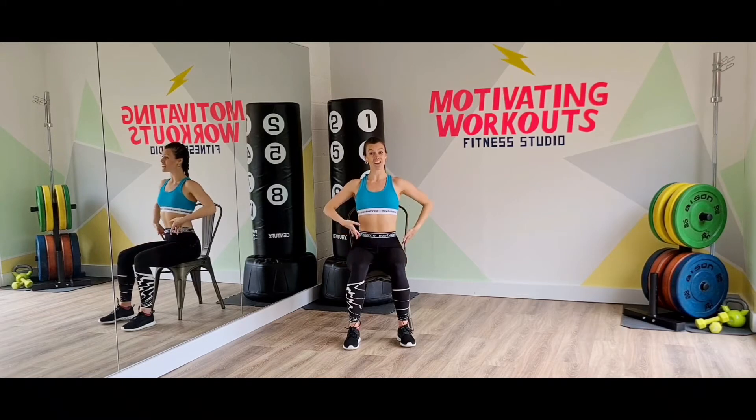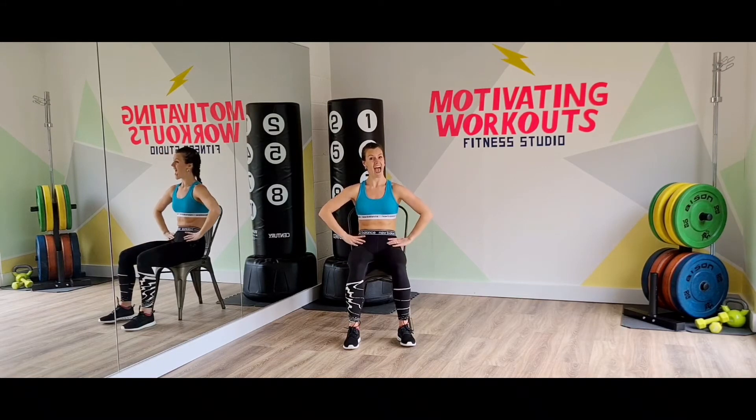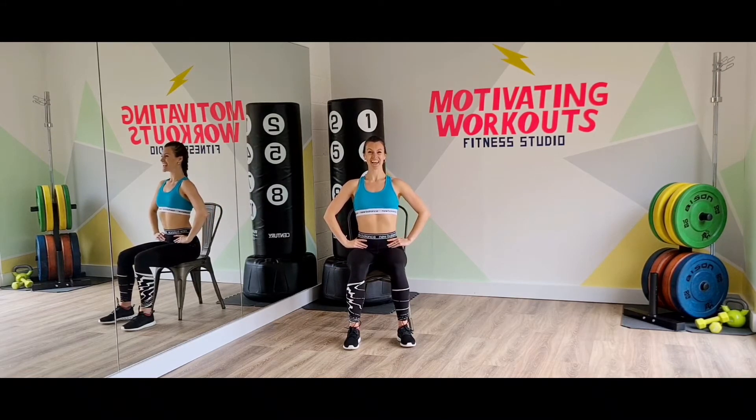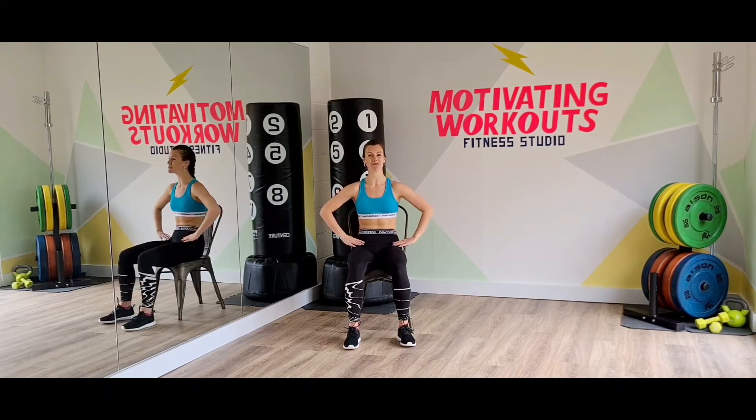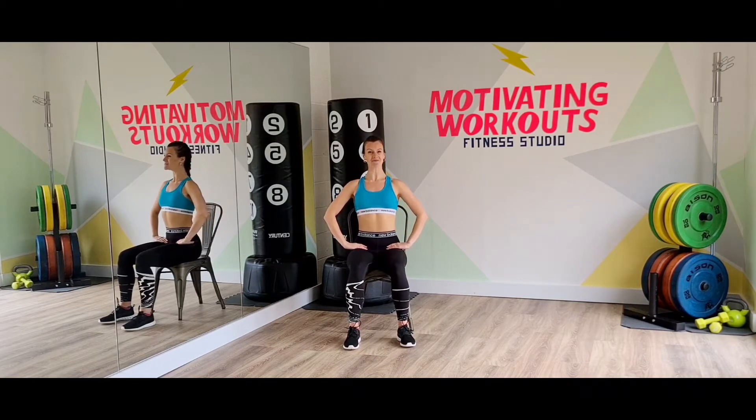We're going to work the pelvic. Tilt it forward and back out. Sit it and up. So you're making a small C shape on your spine. And up.